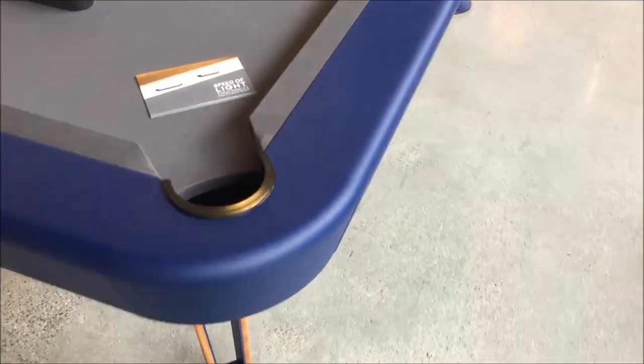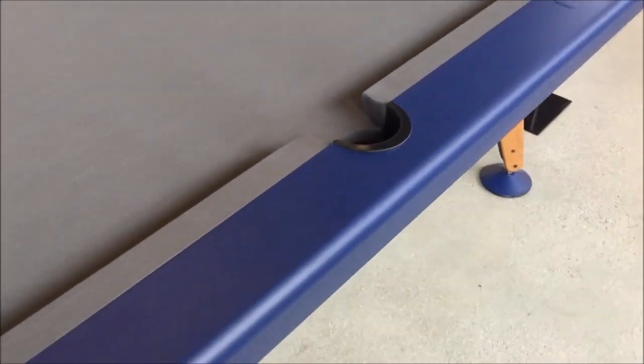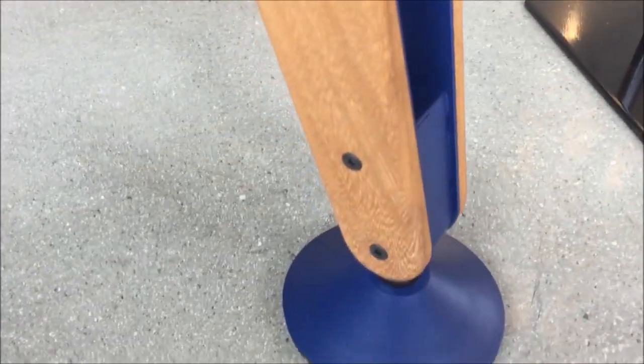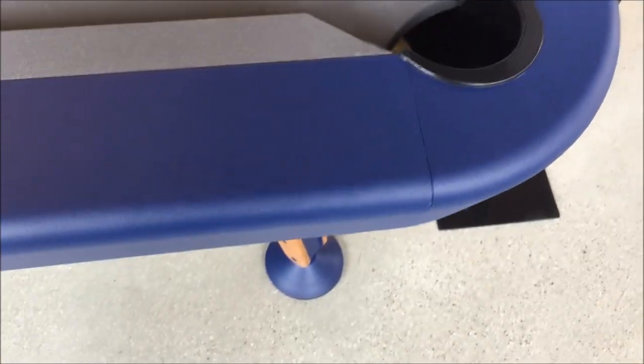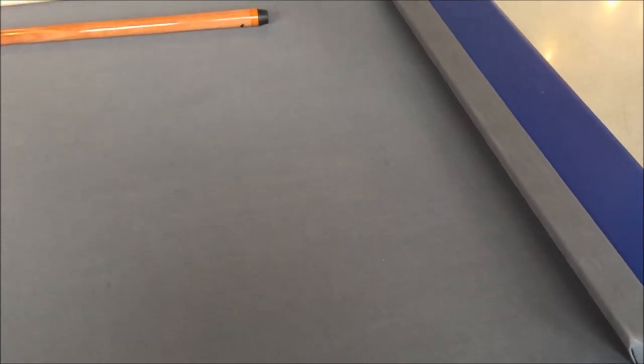The cloth color is either available in marine, classic green, gray, or a gray-blue. The structure itself is done with steel with polyester paint. The cloth is a Garena 90% worsted wool and 10% nylon. The one-piece slate is done with a 20mm thickness.